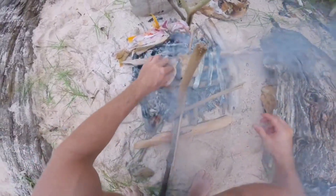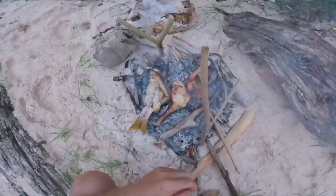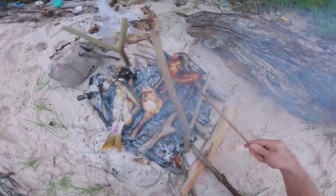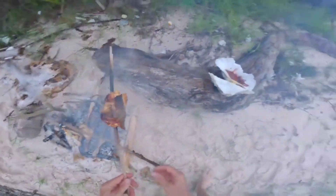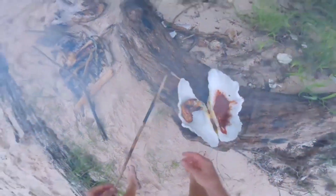Looking pretty cooked, looking pretty cooked - yum, it's looking good. Alright, I'm going to pull this off. It should be pretty much ready anyway. I want to eat and still film this a bit, eh? Alright, that's good.